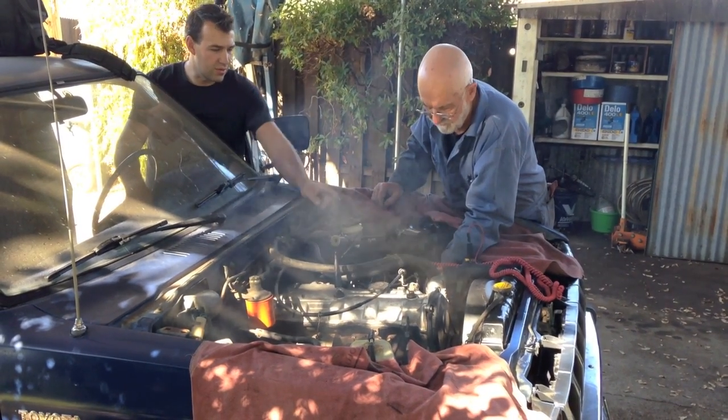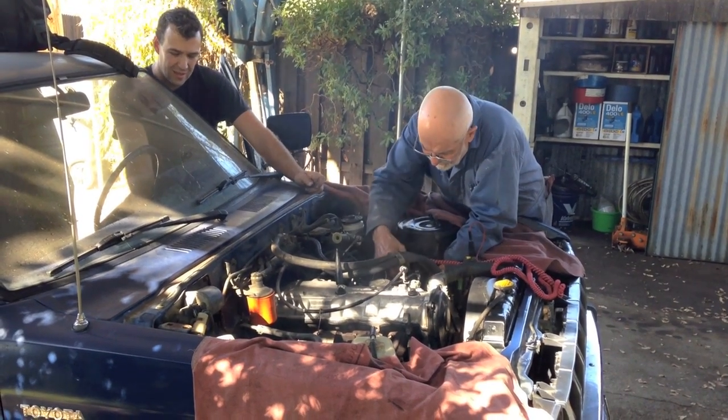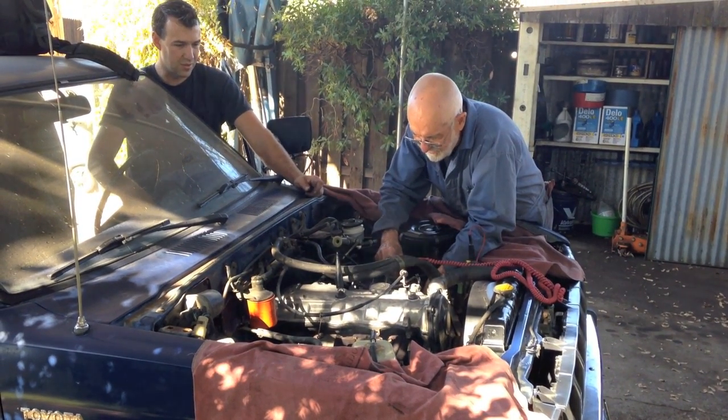Look at how the gasket paper comes out and it doesn't go back in right. Well, you can do it I guess. Alright, let's put the choke on.